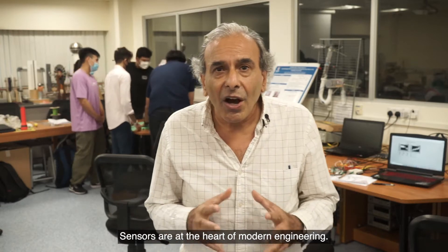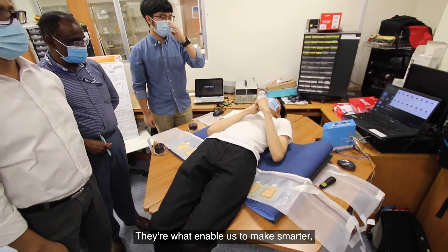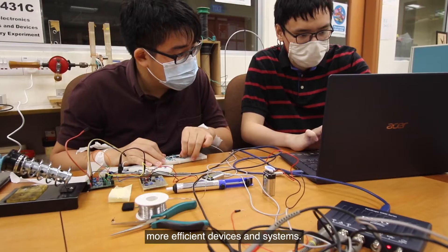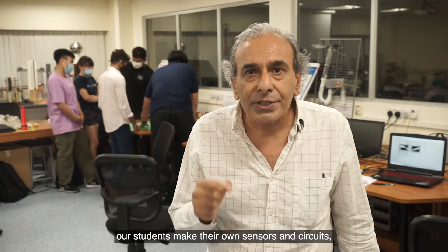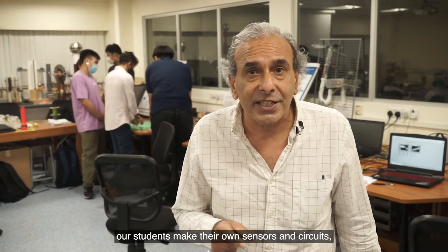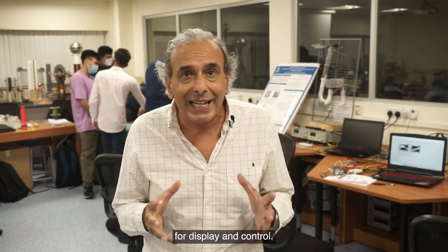Sensors are at the heart of modern engineering. They are what enable us to make smarter, more efficient devices and systems. For this project, our students make their own sensors and circuits, and then program a digital platform for display and control.